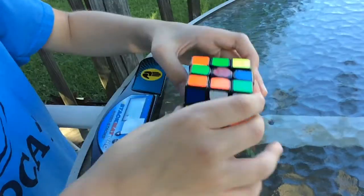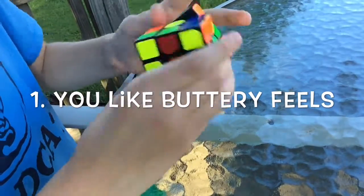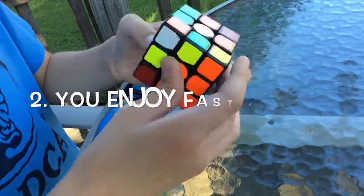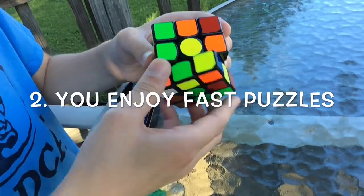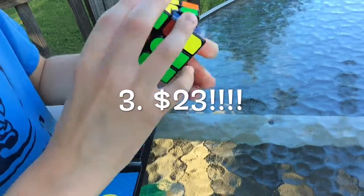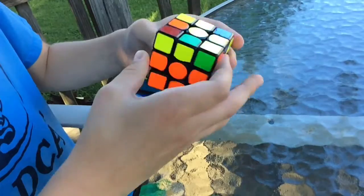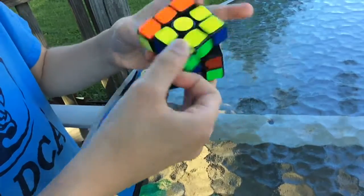I would recommend this cube greatly as long as the following apply to you. You like buttery smooth feels, as this cube is very buttery smooth. Second, you like fast cubes, because this cube is a very fast puzzle. And third, you are willing to pay the $23 price tag. This is a very expensive cube, but I think it is definitely worth it.